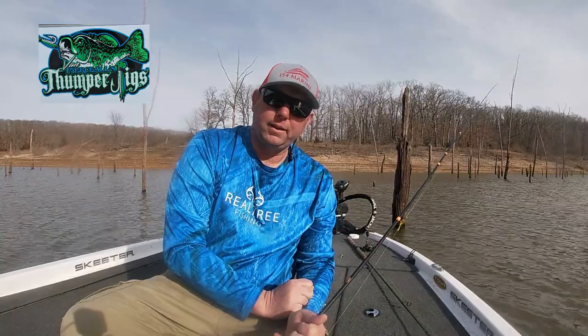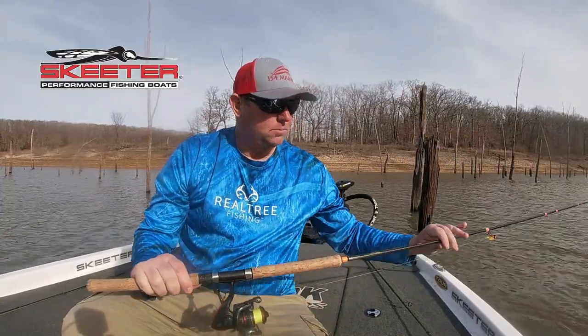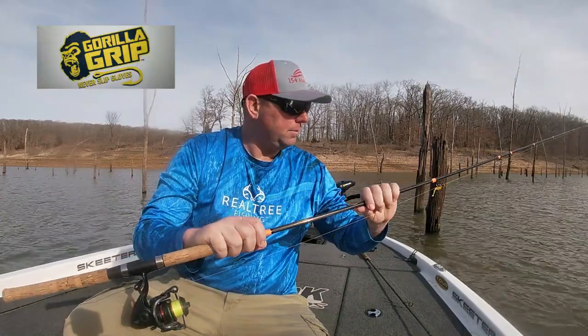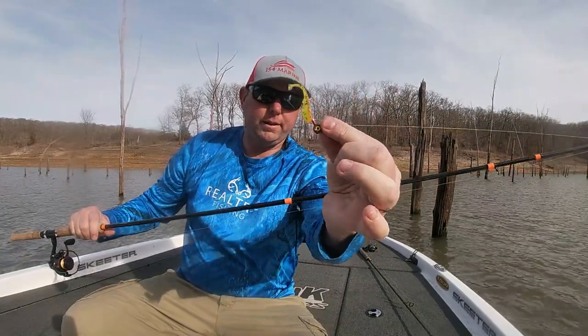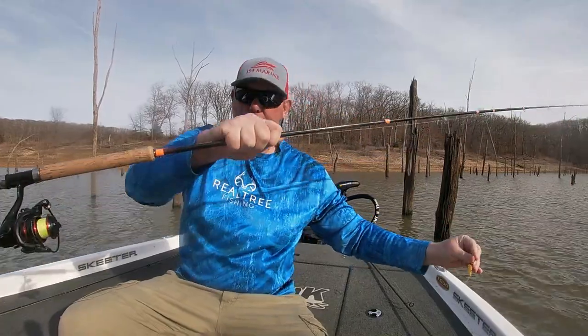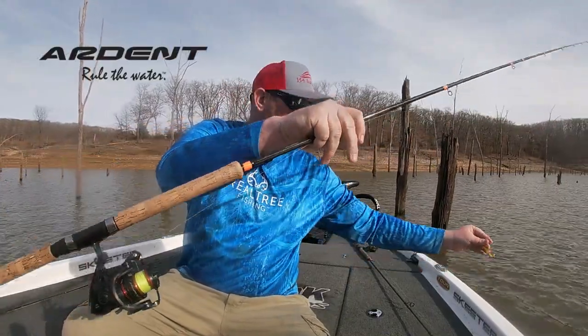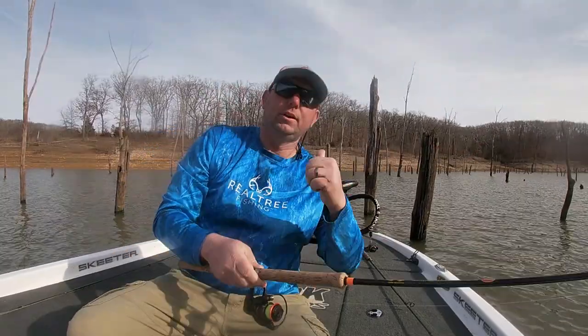Hey everybody, Jason here with Strike 3 Fishing. In today's episode, we're going to go target some big crappie, hopefully, and try to put some big slabs in the boat. We're not going to keep any today — we're going to throw them back and just go out and have a good time. I'm going to use my new Edgar 10-foot medium-heavy rod, the bumper pill head, ruby red, 1/8 ounce, and the Thunder Cricket right here. 10-pound sniping braid line and my Arden Finesse 1000 reels. Let's go catch some fish.